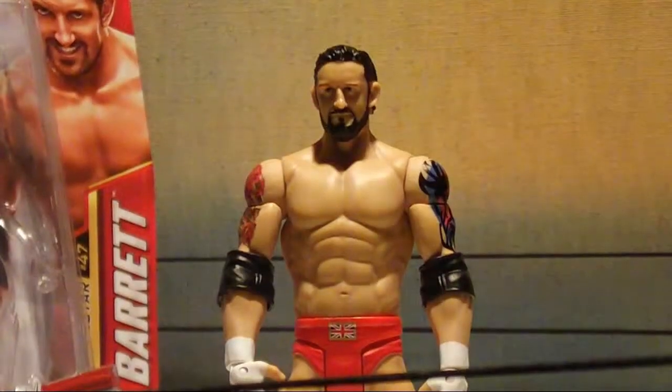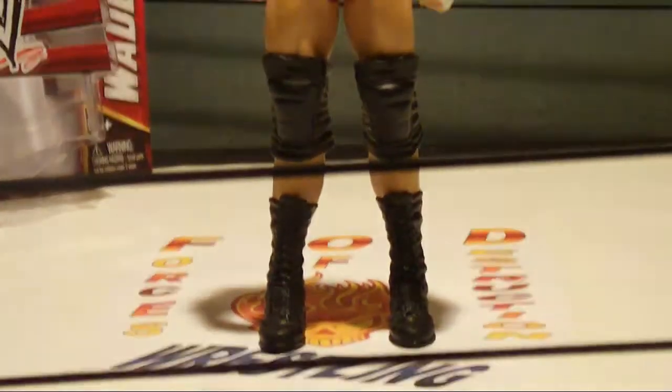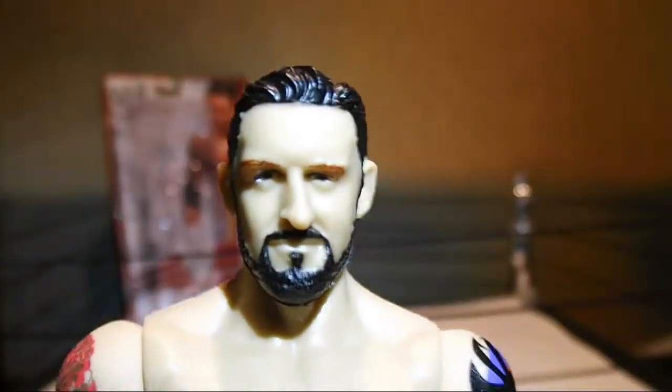Now that Barrett is out of the packaging we can look at him up close. He comes with his basic red ring attire with black boots, black knee pads, white wrist tape and 2 black elbow pads.